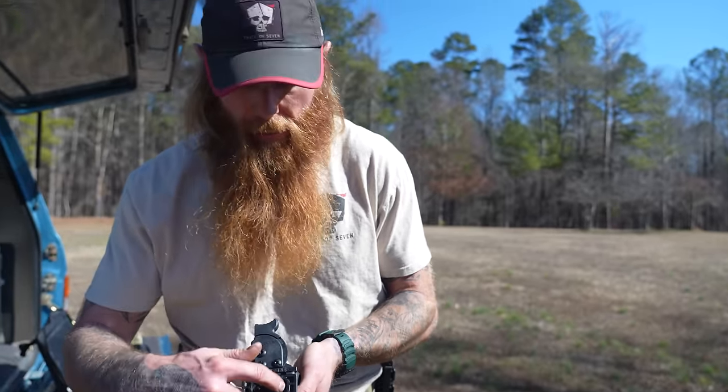150-yard pistol shot with a Dan Wesson DWX. That's just who I am. I told y'all this gun would run. Y'all watching all these other channels about guns — look, this is for real. This is just a bunch of rednecks out in the yard shooting; we don't edit this footage. It just is what it is.